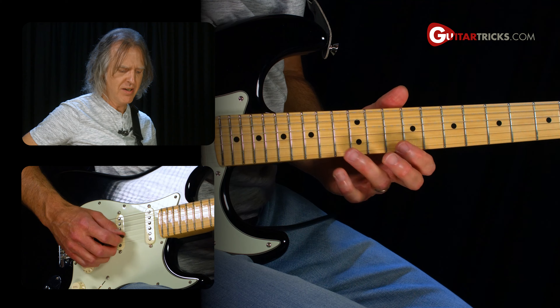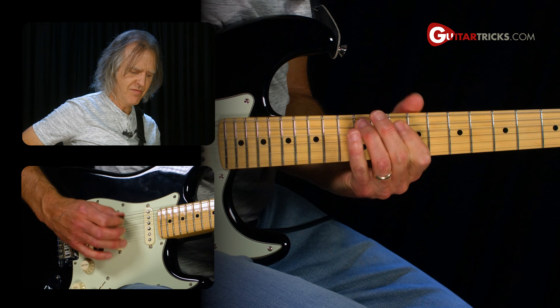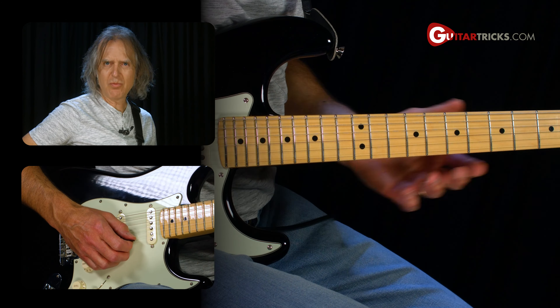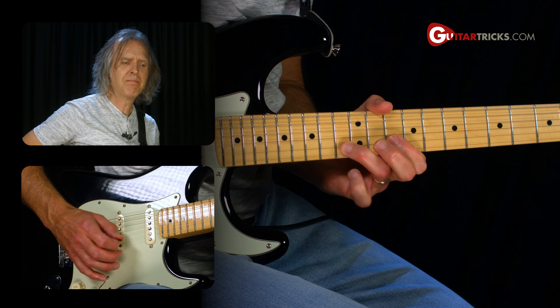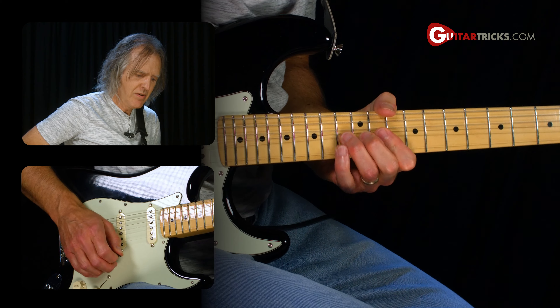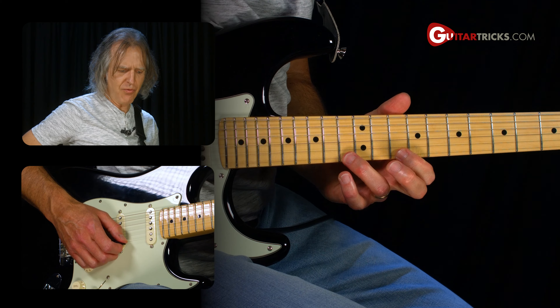You're familiar with the 10th fret position of pattern one. If you're not, you should work on that and get familiar with it. The first rock lick we're going to do is this — it's a nice shreddy one, but let's break it down slow for you.